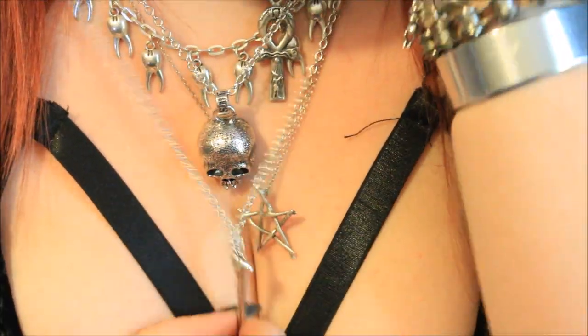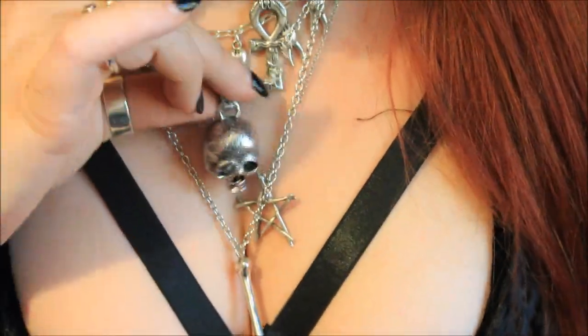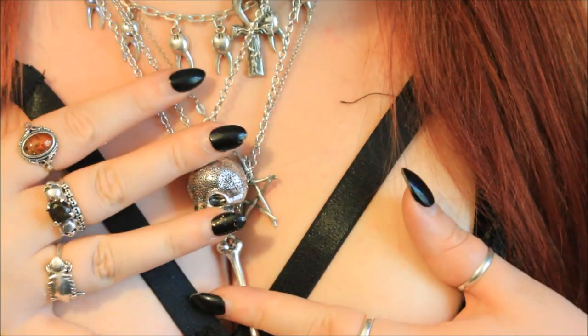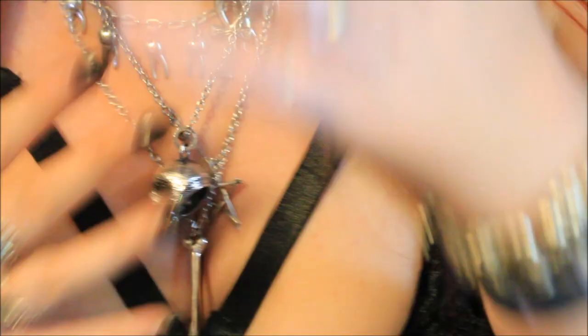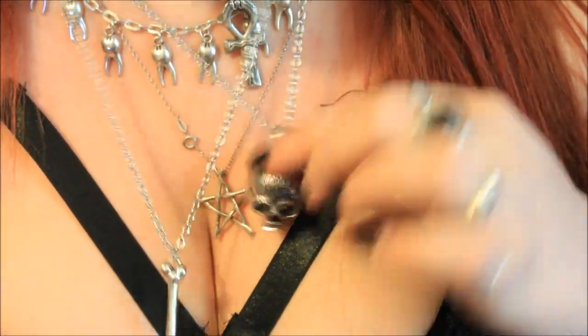I was kind of disappointed in these necklaces when I originally saw them, but now that I've got them and felt them I am slightly more happy. I will not be wearing them as everyday necklaces because they probably will tarnish, but they definitely seem to be a nice enough quality.